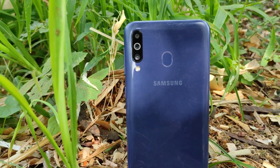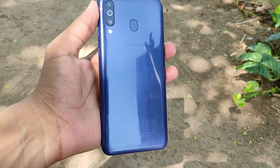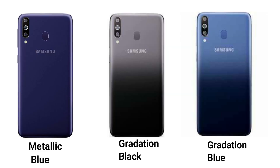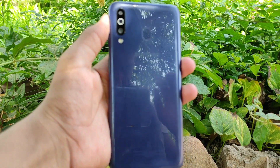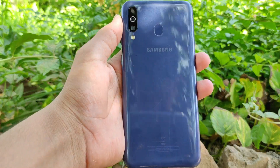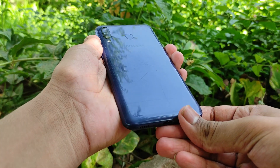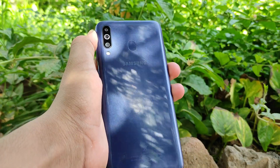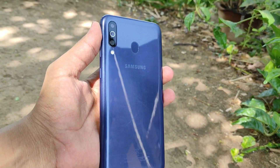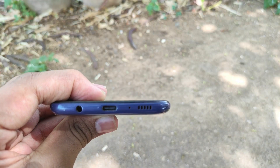The phone is made up of a plastic back panel with glass looks and is available in three color variants: metallic blue, gradation black, and gradation blue. I have the metallic blue color and have used this phone without any back cover. I haven't encountered any major scratches, but there are minute scratches on the back because of the plastic body. Note that the phone does not come with any back cover in the box. The weight of the phone feels light and is comfortable in hand.